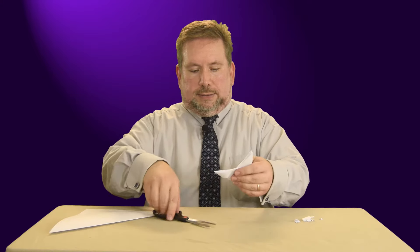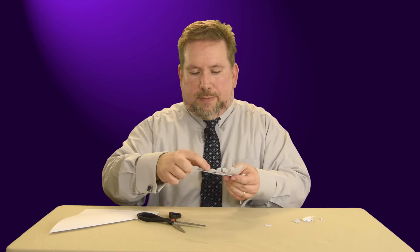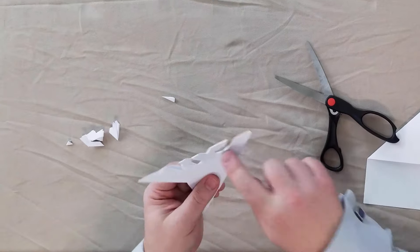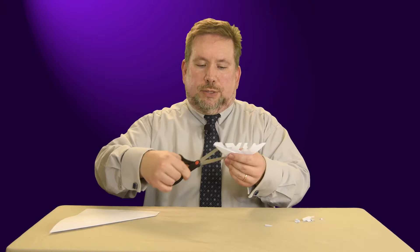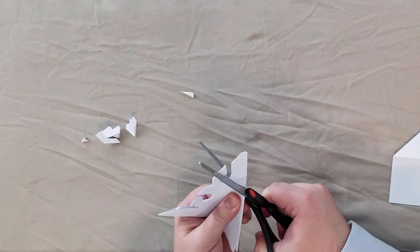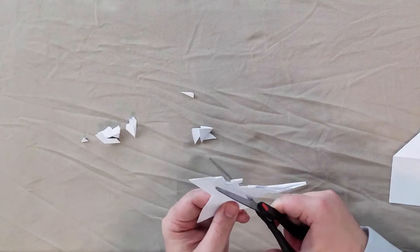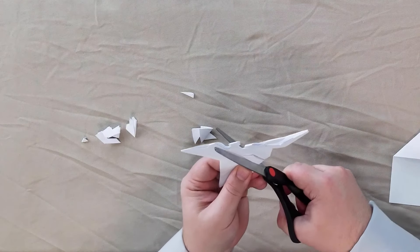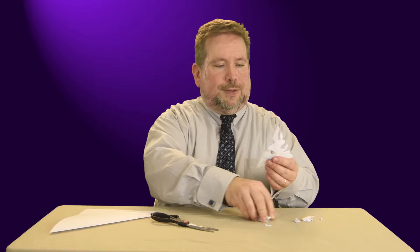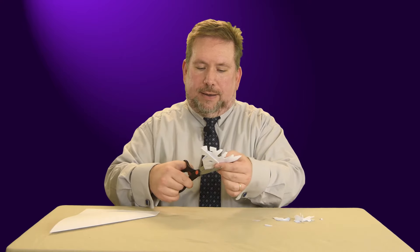I'll just cut out a little bit here. See, I'm being careful not to cut all of my fold — I want to leave some of my fold, otherwise my paper will just fall apart. Now I'm going to come to this side, also being careful not to cut my folds completely, and cut some designs on this side. I think I'll cut in like that, maybe go like that, back like that. And maybe I will carefully cut here like so.